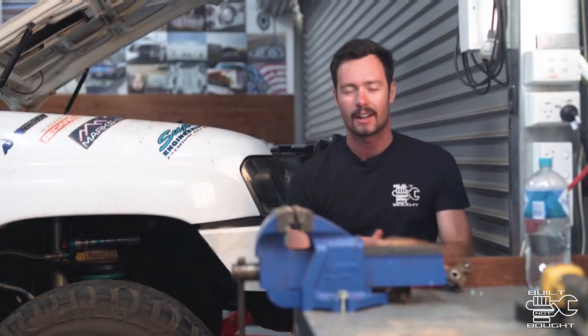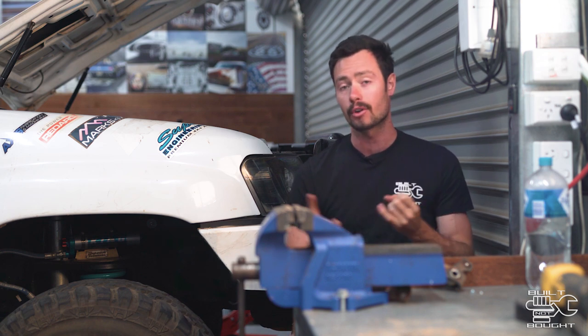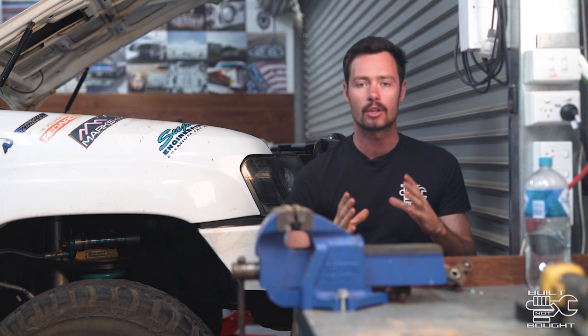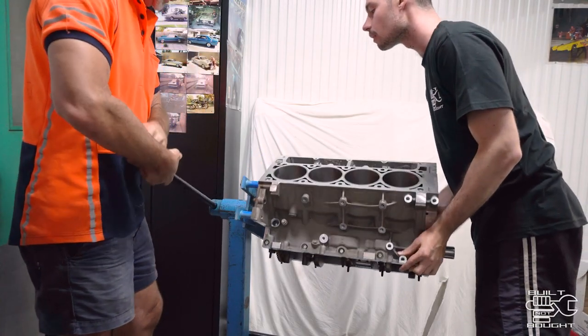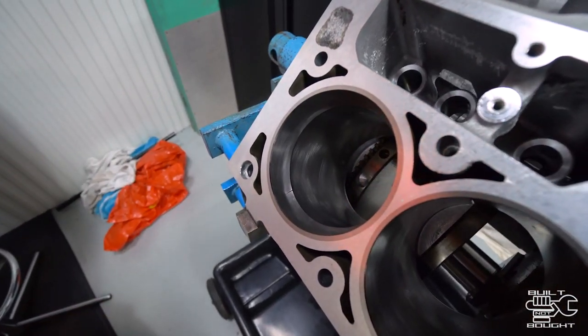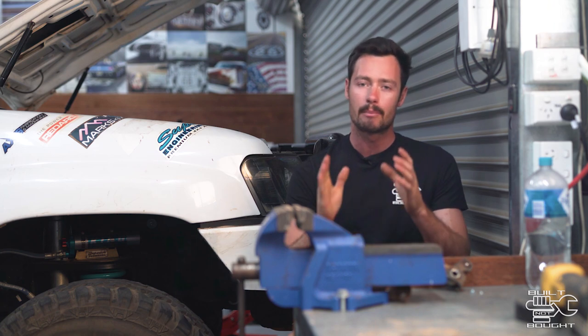Well there we have it — the engine is bedded in. Now while we're on the topic, let's go to this week's tech tip about why it's important to bed an engine in. Now I wanted to mention some stuff about bedding in a new engine, because this has happened with both the patrol and now this HQ. Basically what happens when you build a new motor and strip it right down to the block, you hone the block. What that does is score the edges of the cylinder, and that is really crucial when building a new motor and putting new rings in.